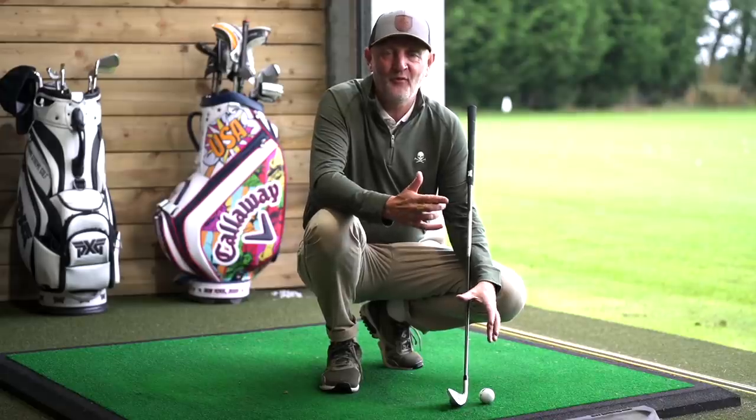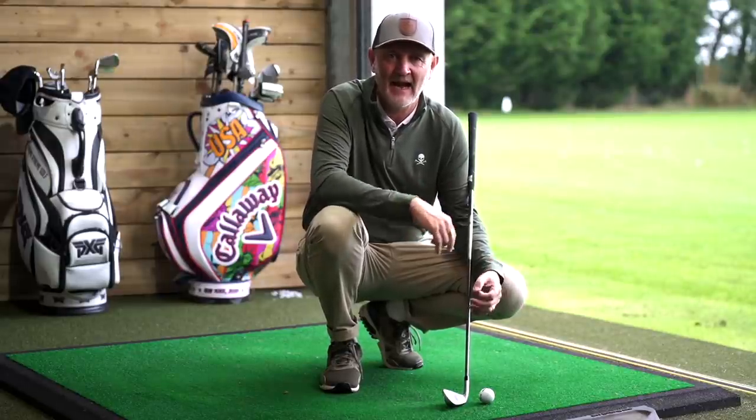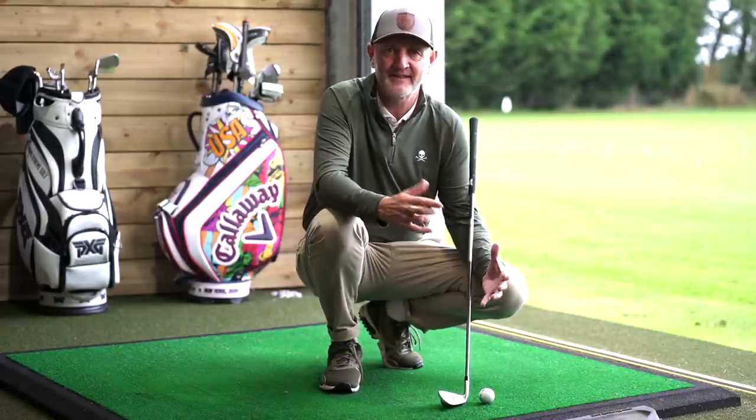I'm going to try some of the tips from the major YouTube channels that are out there, test their theories, see if they work and whether you should also be giving them a try. We're going to kick things off with a video that's really relevant to my current struggles — of recent weeks I've been playing pretty poorly and in particular my irons, which are generally the better part of my game, have been a little bit erratic to say the least.